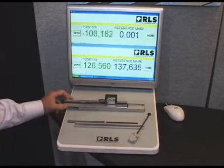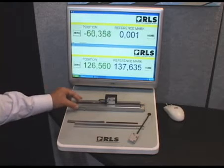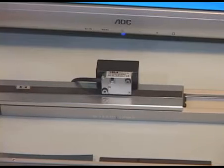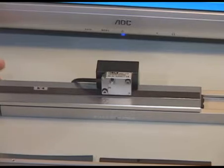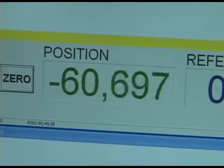Our RLS family of magnetic encoders has a linear series, the LM10. The LM10 is a linear magnetic encoder suitable for very harsh environment applications. It's rated to IP68 sealing.